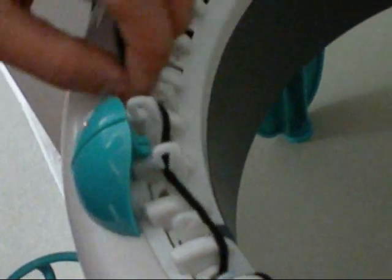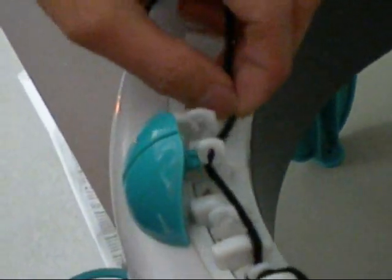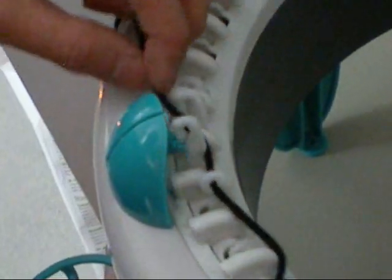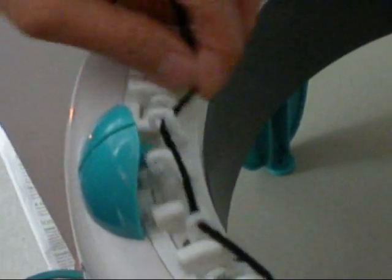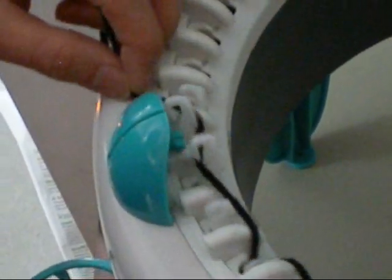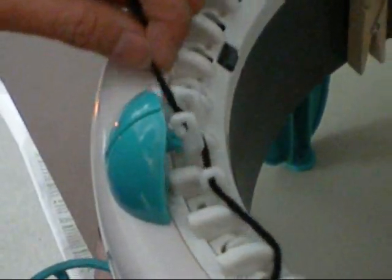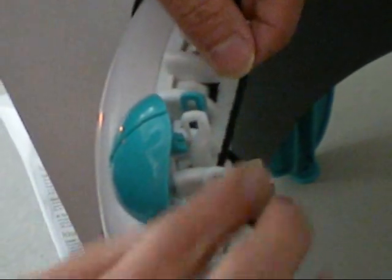Thread the yarn back, front, back, front — continuing that back-and-front pattern on every other needle until you reach the end.